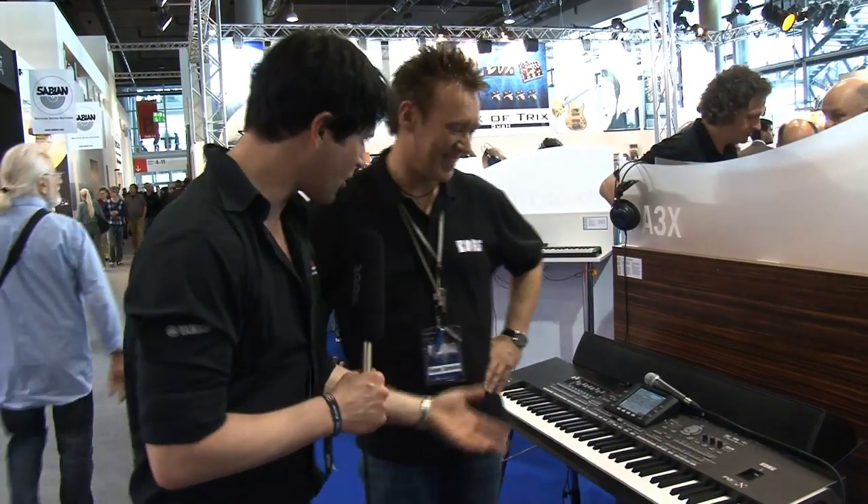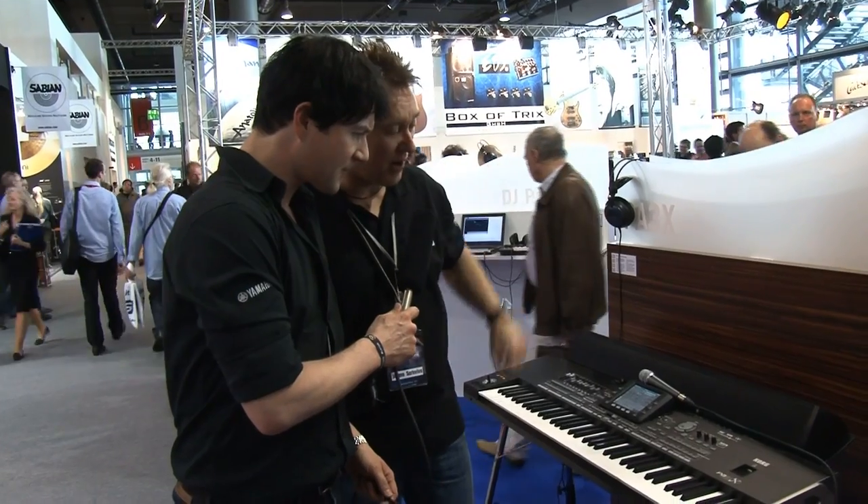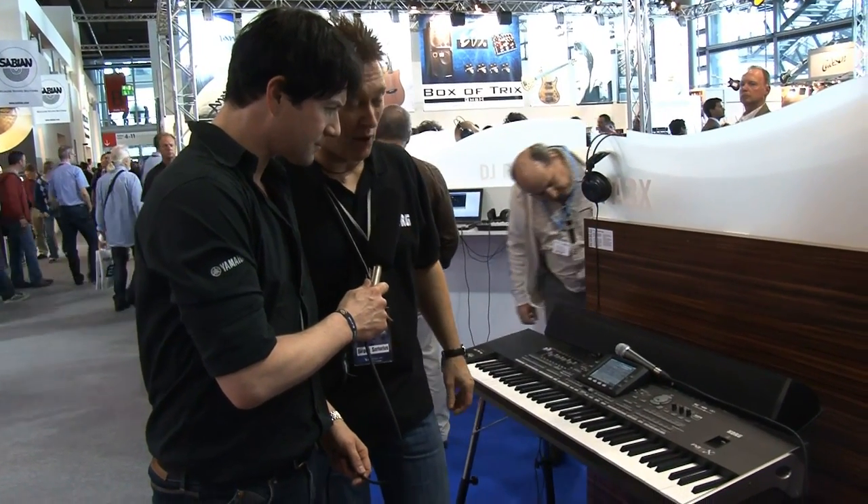Dear Music Store Spectators, we're here at the booth of Korg and they have something really, really new. A hottest piano keyboard or what is that? This is a very brand new PA3X from Korg and it's a so-called entertainer keyboard.